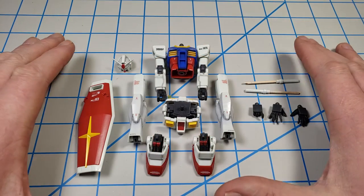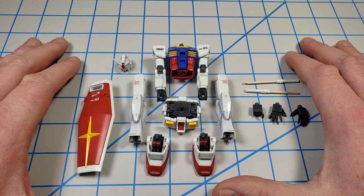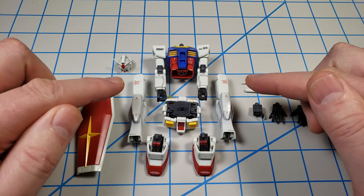Hey, this is John. Thanks for joining me for this build of Bandai's HGUC RX78-2 Gundam. In this episode, I'll cover panel lining the model.